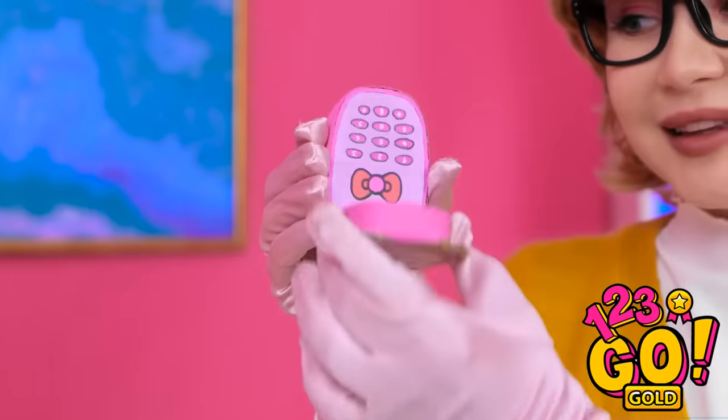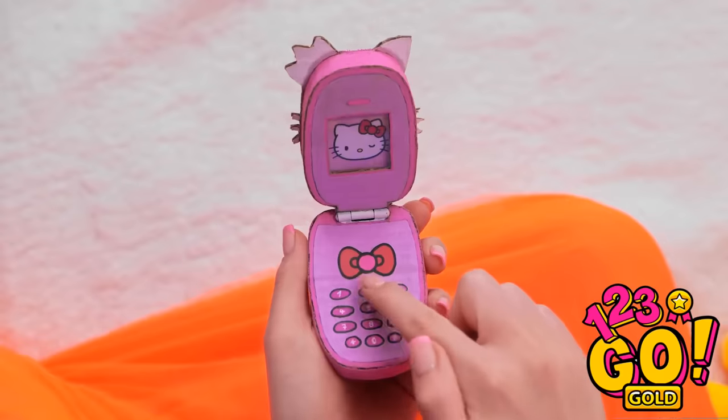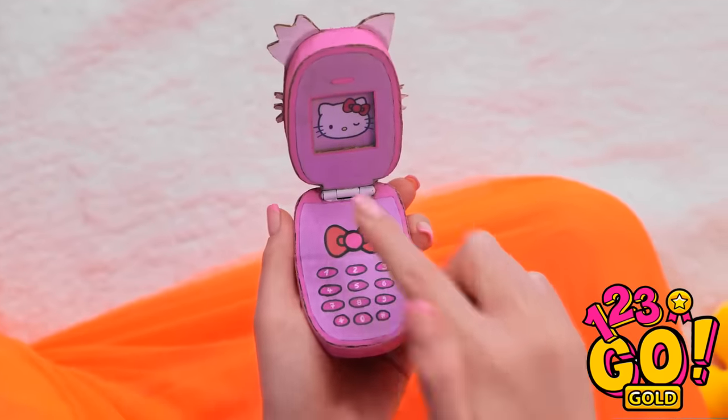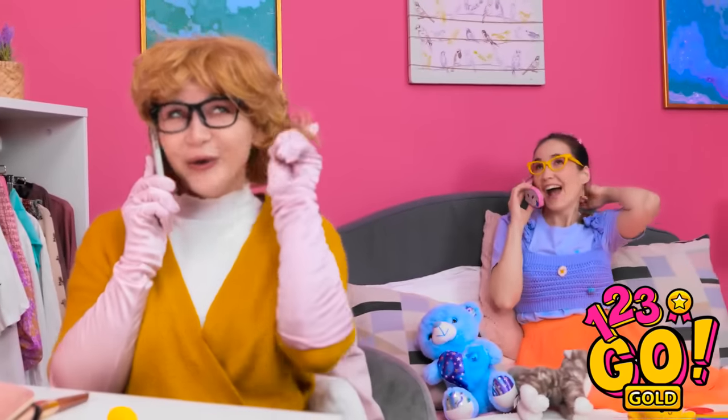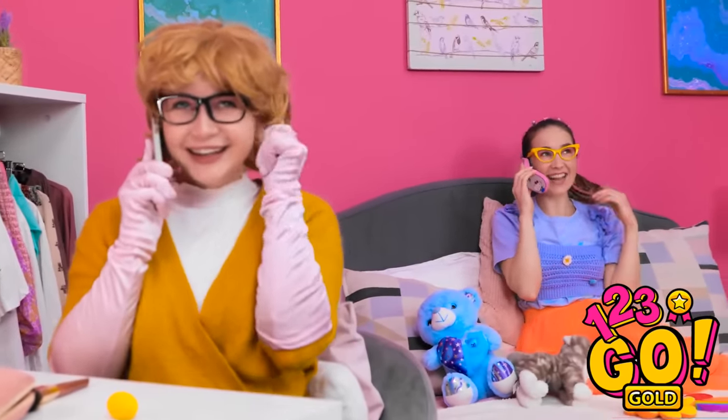Look what I've got. Let's try that again. Hello? You want to speak to Annie? Whoa! I don't believe it! It's for you. You're kidding me! Wow, this is so cool! I have an important call to make — they better answer. Hello, Annie. You won't believe the day I've had. You're gonna laugh. Tell me everything.